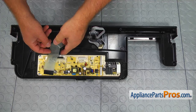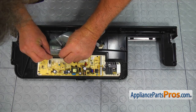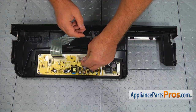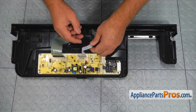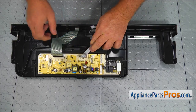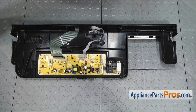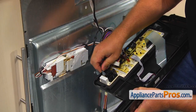Connect both ribbons. Then bring the control panel assembly to the dishwasher and connect the red and the black wires.